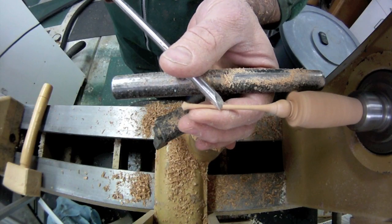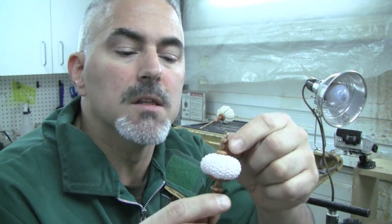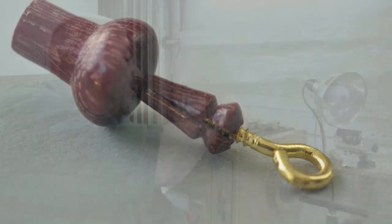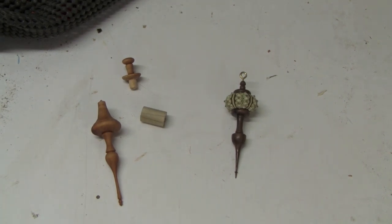There might be other issues regarding how thin you can go — your skill level would be one, and structural issues another. If you have a really thin top and you're using a brittle wood it might crack. But as far as aesthetics go, it seems like you really can't go too thin.